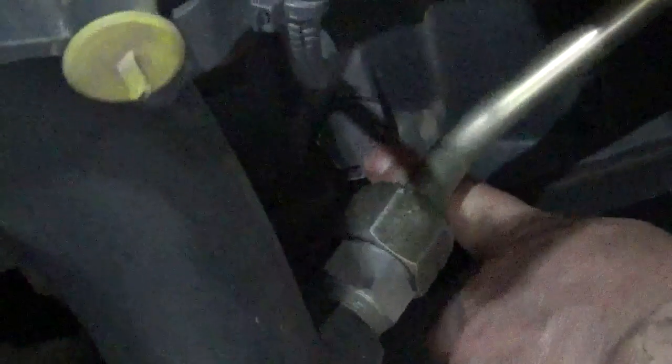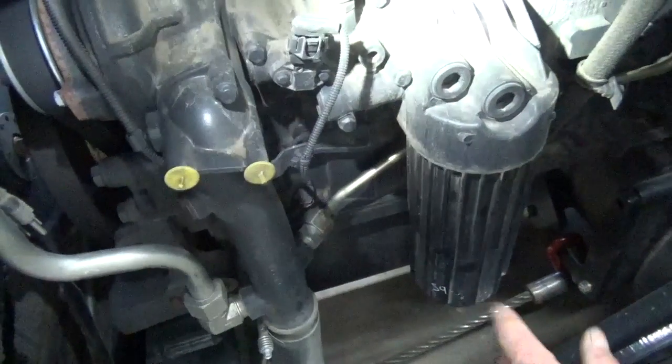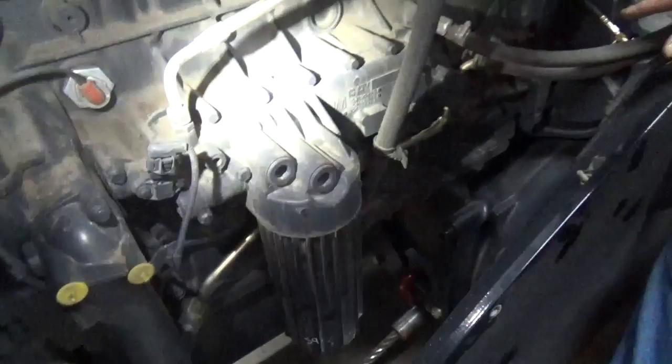For the return oil, if you come up here to the front of the engine, right down in here is a plug and that's where we're going to return the oil back to the crankcase. That's a direct shot right back into that oil pan. So that gives you some idea where to pull oil and where the oil is going to go back to after it's been filtered through that bypass filter.